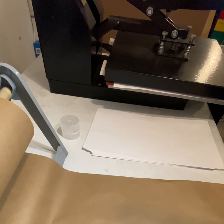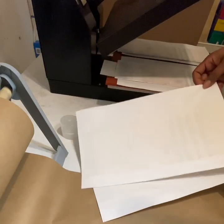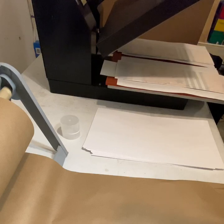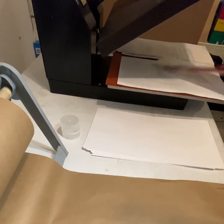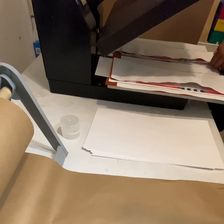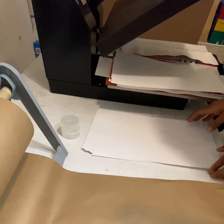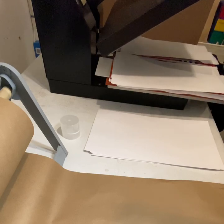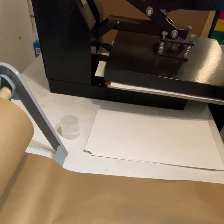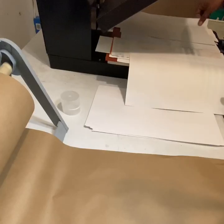35 seconds. Pop it up — take this paper that has all this ink already on it and toss it to the side; we are not going to use that piece of paper anymore. Take our design, flip it over, take two new pieces of paper and cover again. Press it again for another 35 seconds. Now 35 seconds is up on the second side — pop it up; paper is no longer good.